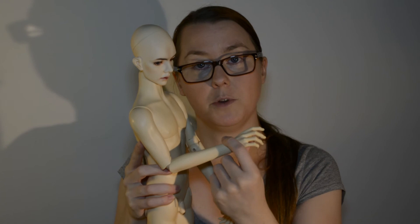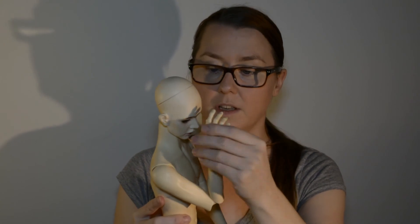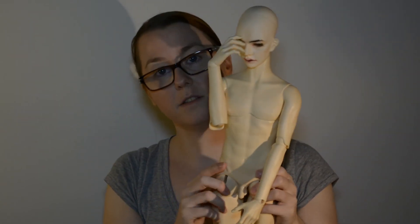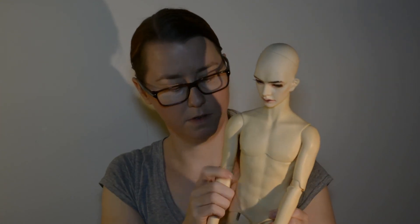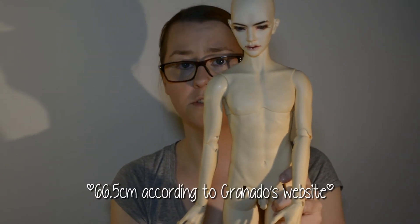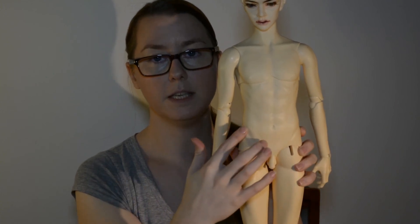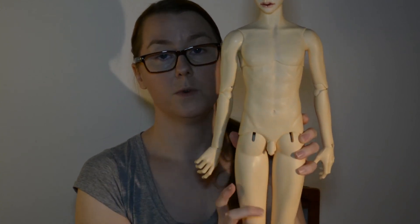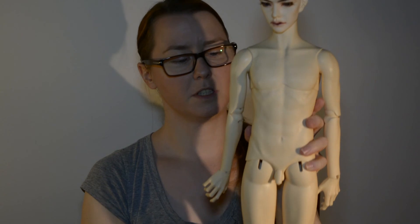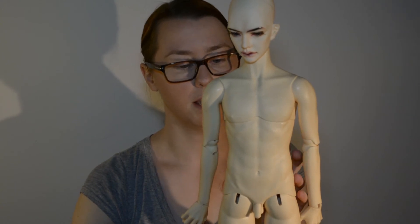But it is a really beautiful body and very easy to handle, and I think it will be a great addition to someone's collection. He is 68 cm tall. It is the normal Lads body — the Lads Plus has a joint here which this one does not, so he is not as mobile as the Plus. But I do not think it is necessary because he is plenty mobile anyway.